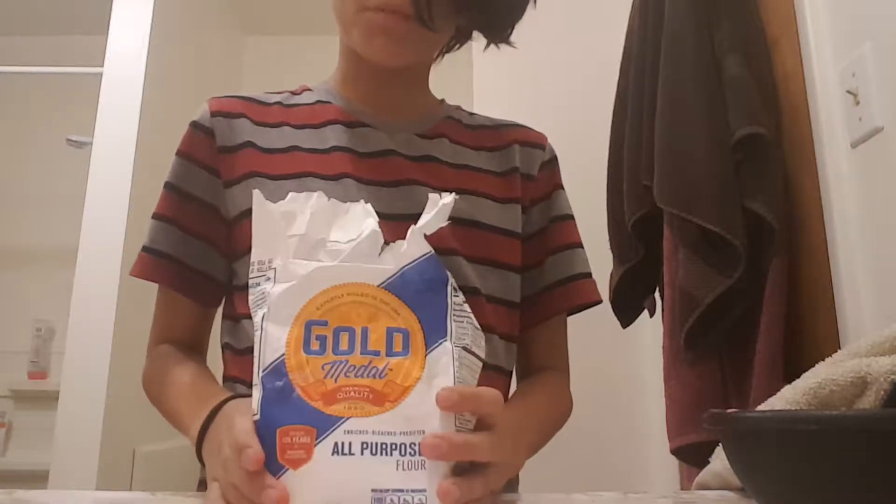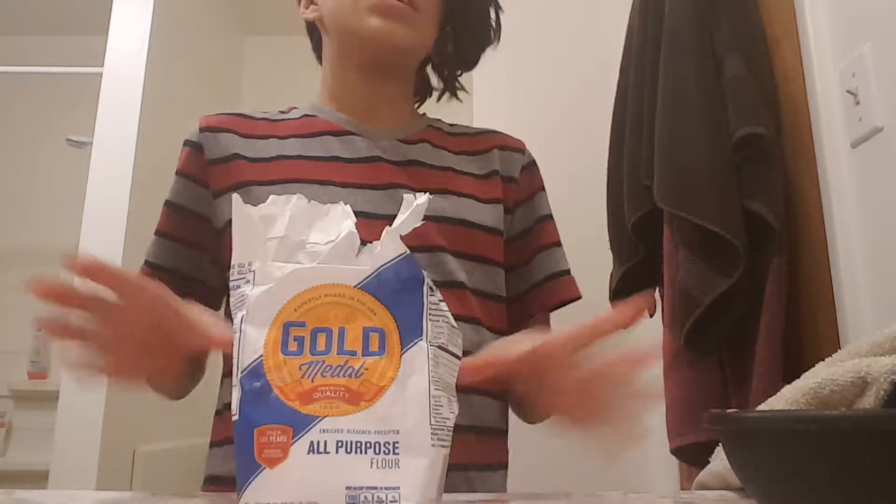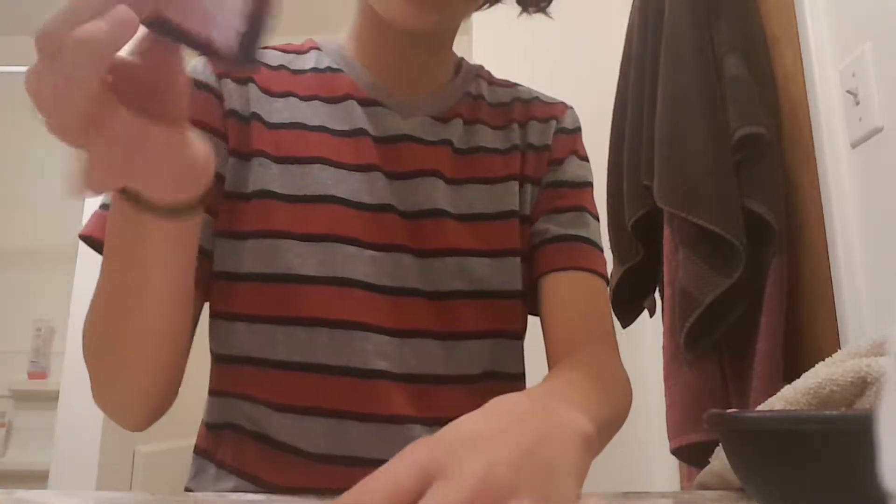For the ingredients, you are going to need all-purpose flour - just some plain flour. You're also going to need vegetable oil and cream of tartar. And last but not least, food coloring - the food coloring is optional. I just chose red because I found that in the cabinet.